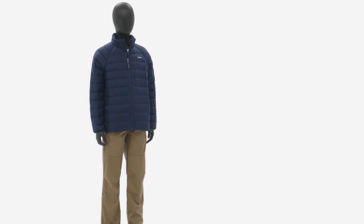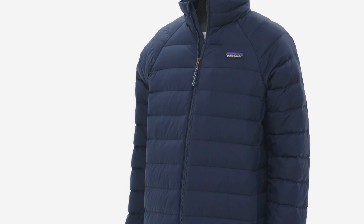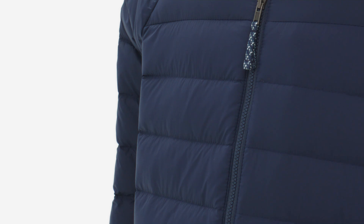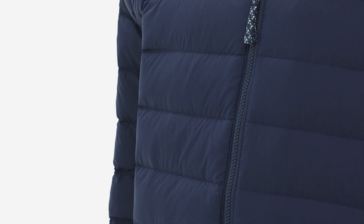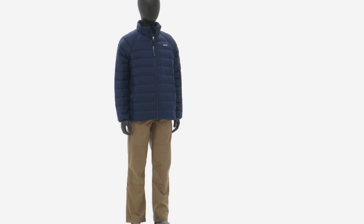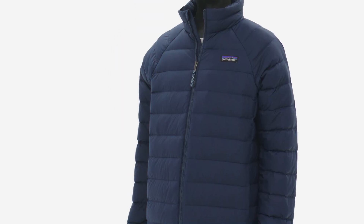The Kids Down Sweater is an easy answer for active kids — a go-to layer for all seasons, insulated with compressible 600 fill power recycled down. Side panel construction and raglan sleeves leave room for movement and layers, ensuring a comfy fit for all kids, whether they're breaking new ground on the trail or riding the bus to school.